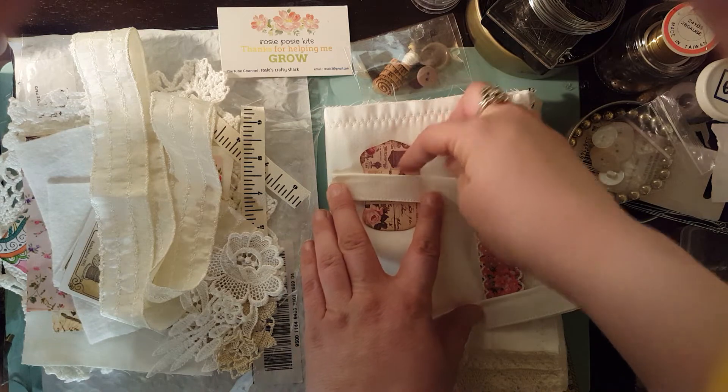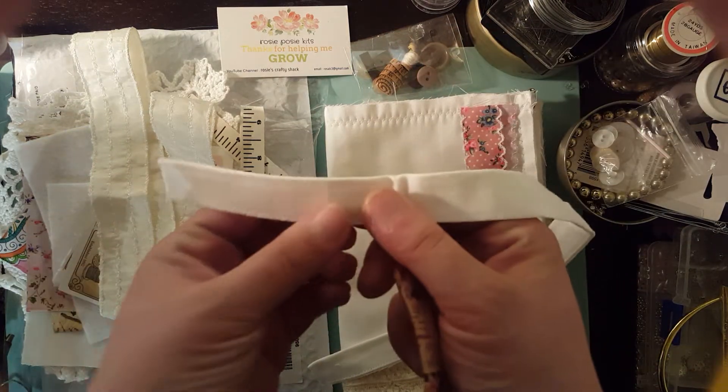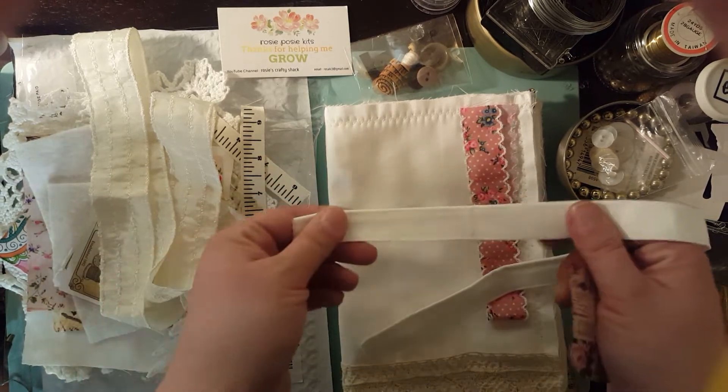You can tuck your bobbins behind it after you put your thread spools on. I think that would be cool for this. I also think it would be awesome to do some embroidery on this and then use it in here as well.